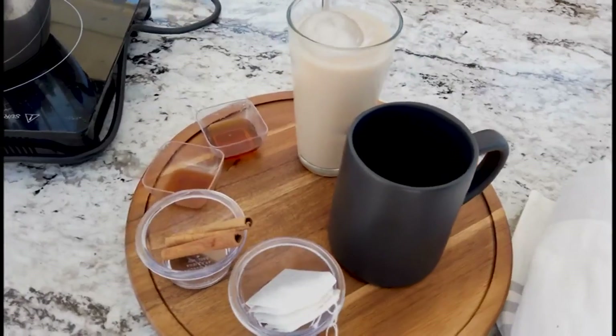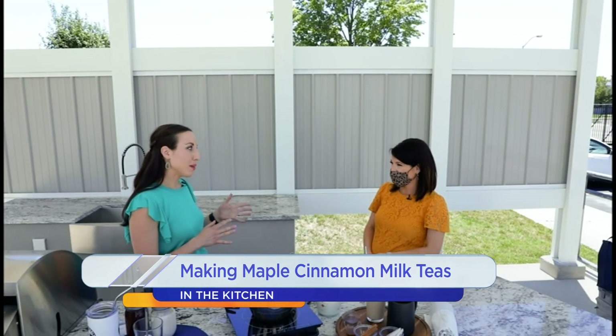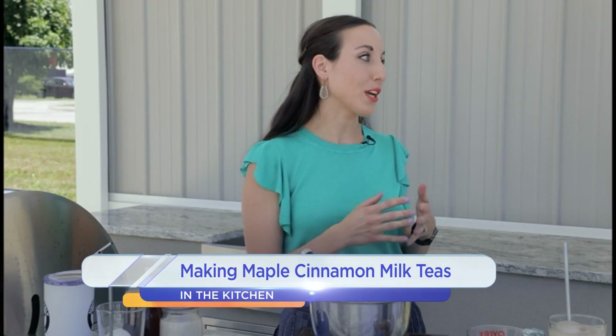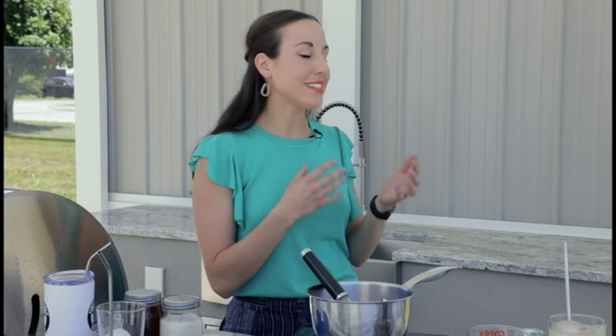I brought an iced maple cinnamon milk tea that we're going to try today. This sounds so good. You can definitely have it hot, but it is June, so we probably want to make it iced. And this is a great time to pay tribute to our dairy farmers that are working 365 days a year to produce a product that provides essential nutrients for our health.